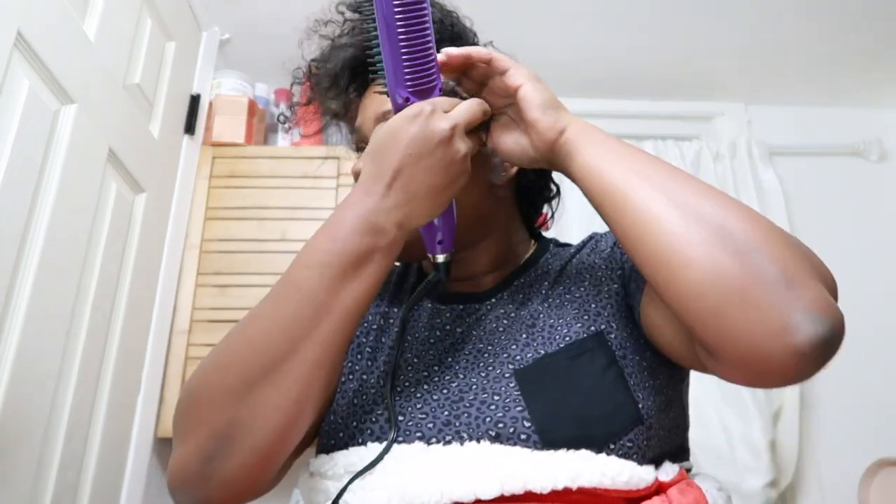Hey curls. My hair is pretty dry — not a hundred percent, but I'm going to use this brush. I'm going to try out this BedHead TIGI brush to try straightening my hair out. I did kind of use it earlier today, but my hair was already straight so I didn't really get to see how it would work. So I'm going to try it out and let you guys see how it works. I am wrapped up in a blanket because I'm always cold.